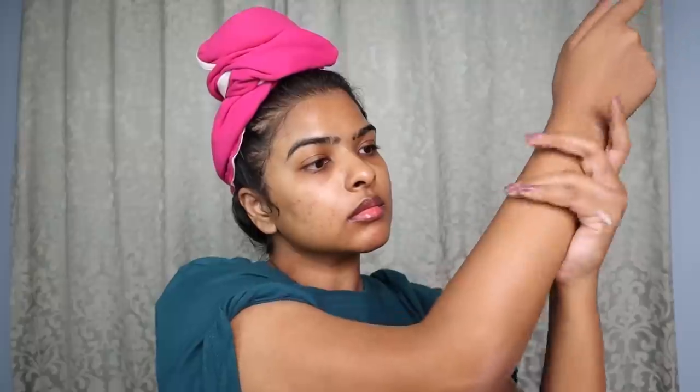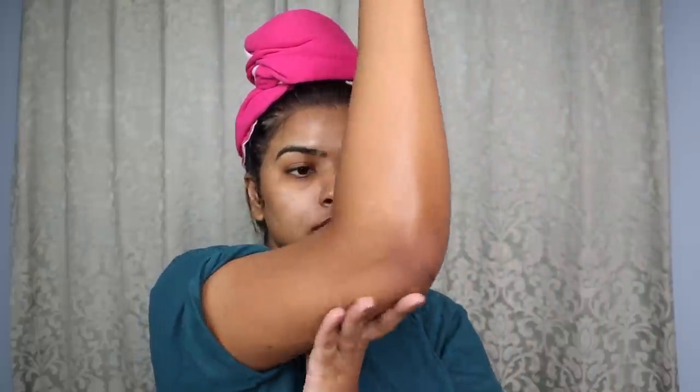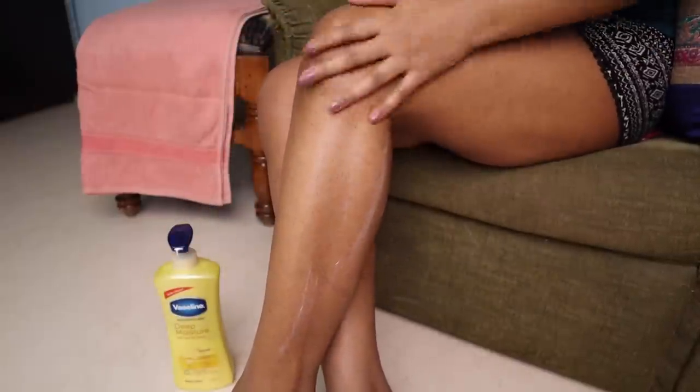Honestly, I'm not too particular about body lotion — I just want a great formula that is hydrating, moisturizing, and lightweight, especially for summer. I take a few pumps and apply it on my arms. You might wonder why I'm applying body lotion before completing my full skincare, but my skin was very dry so I applied it first.